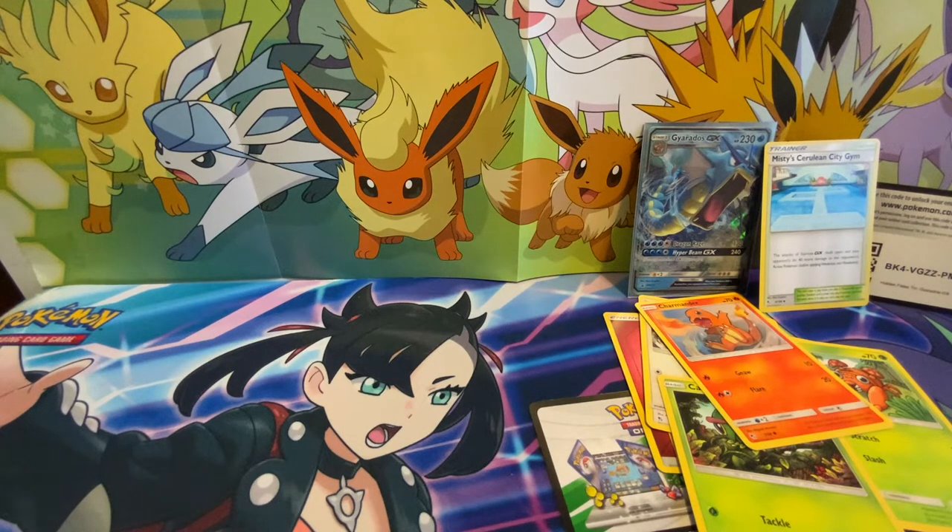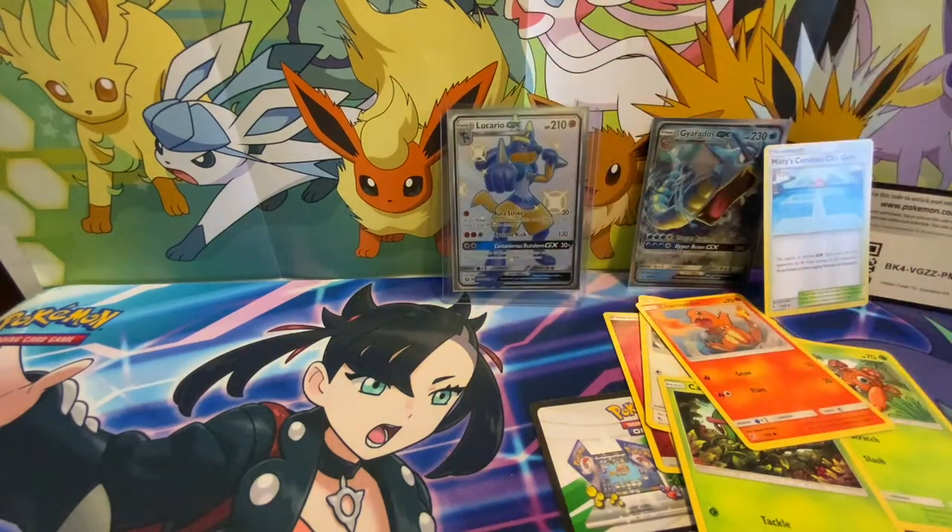Oh my gosh, guys — I need to sleeve it! Let me check the centering. Oh my gosh, guys — I was not expecting a shiny! That means I think we should open all four now. I just pulled a shiny Lucario, so that means I have the good luck charm. You can open that one.